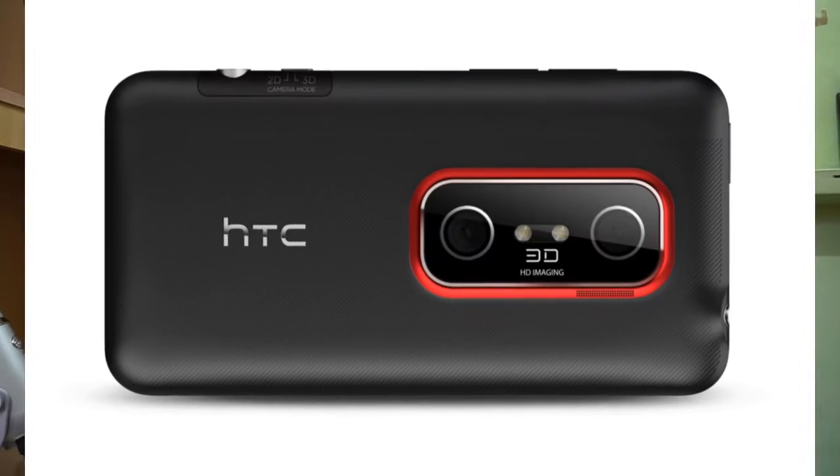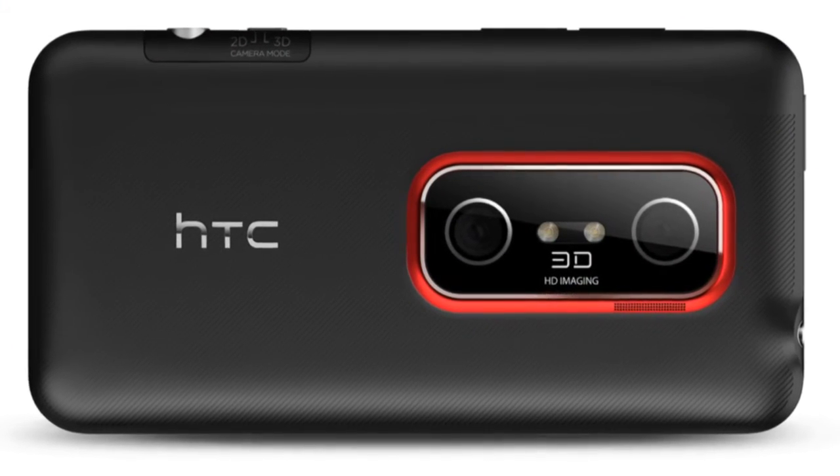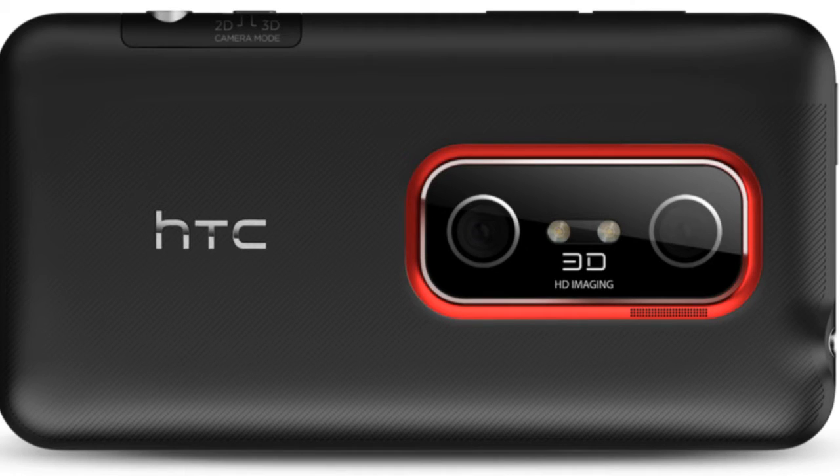The first question is how dual cameras work. Basically, it depends on the implementation by the manufacturer. The first implementation was done in 2011 when the HTC EVO 3D and LG Optimus 3D were launched with 3D cameras at the back. These had two rear-facing cameras with the same sensors but different alignment. The display was actually 3D, so photos and videos clicked in 3D could be viewed on the display without any glasses.